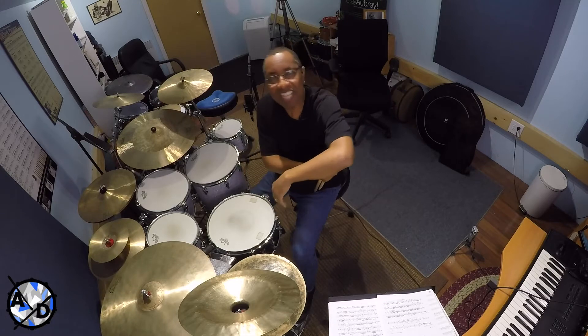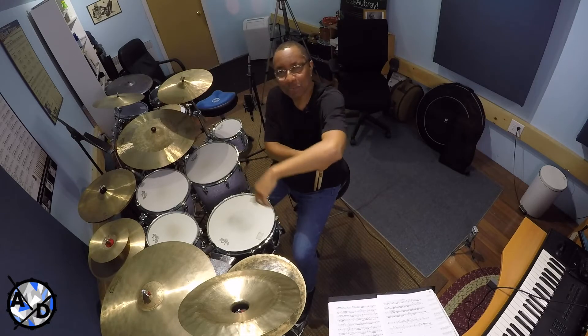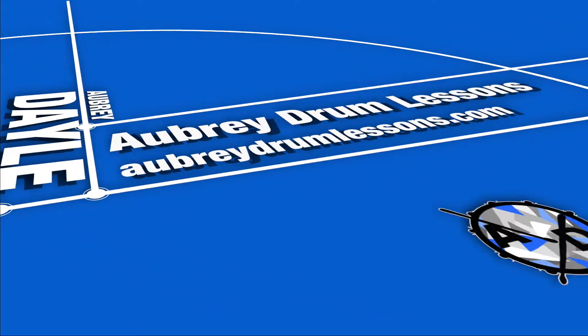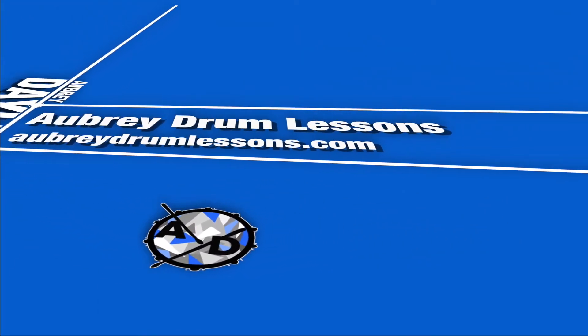So if you want to know how Peter Erskine can play that little segment, stay tuned. Welcome. This week I want to take a look at one of my all-time favorite jazz drummers, Peter Erskine.